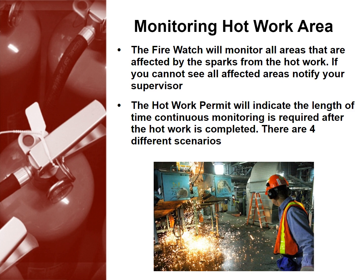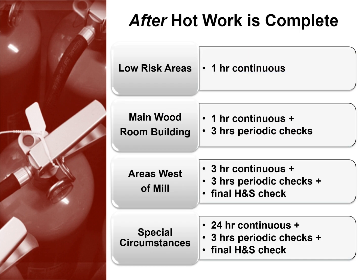The hot work permit will indicate the length of time continuous monitoring is required after the hot work is completed. There are four different scenarios. Low risk areas require one hour of continuous monitoring. The main wood room building requires one hour of continuous monitoring and three hours of periodic checks. Areas west of the Mill require three hours of continuous monitoring, three hours of periodic checks, and a final health and safety check.